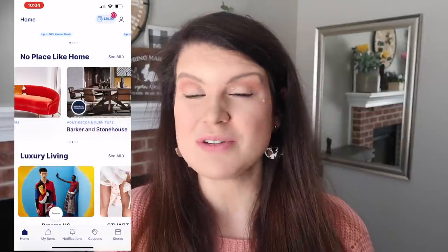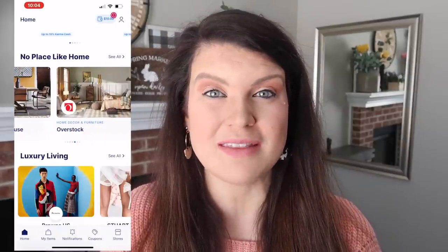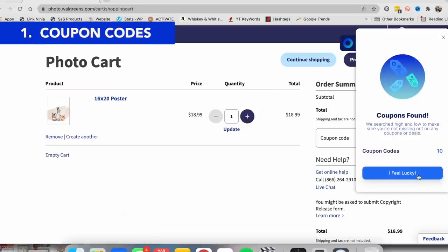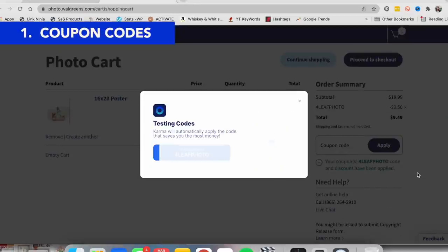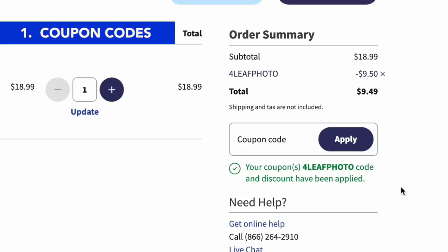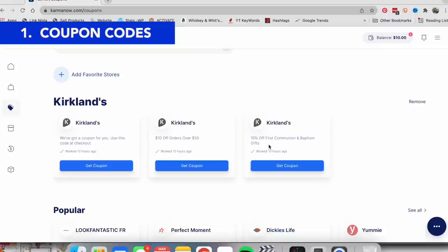Karma is both a free app and a Chrome browser extension that is basically a shopping assistant. It's an all-in-one solution that's going to help you save time and money when you're shopping online — and who doesn't love that? When ordering prints for this next project from Walgreens, Karma's Chrome extension quickly found me a 50% off coupon and applied it. No hunting required — it saved me a ton of time, and you can also search their website to find different coupons too.